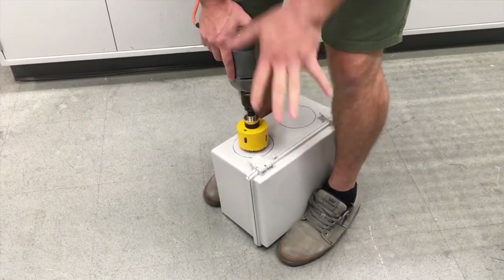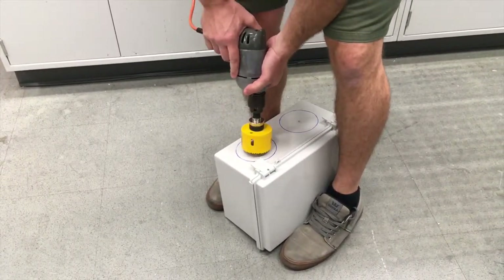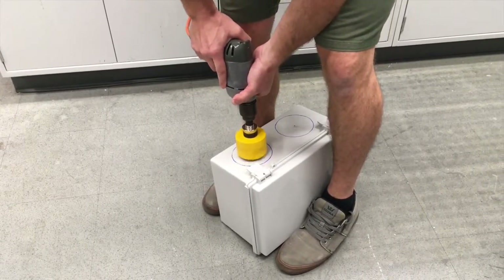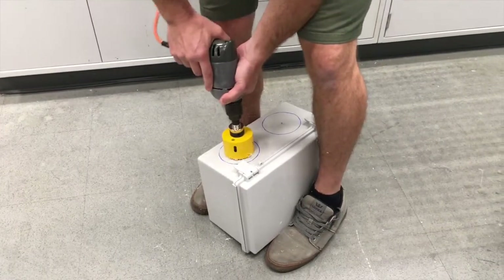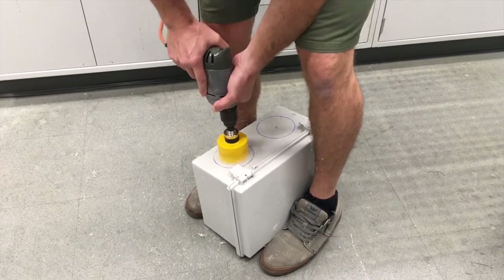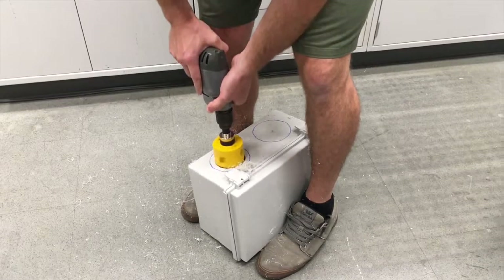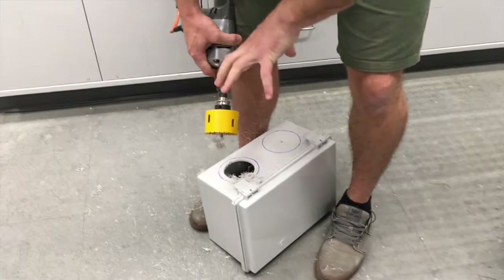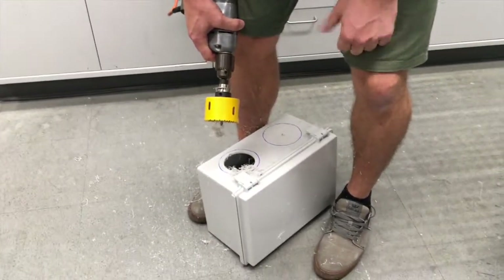I'm going to accelerate it and then apply a bit of force and back it off and adjust as it needs to be. So this is what it looks like. Each time the drill bit gets stuck, I come out, I accelerate the drill bit, and then I slowly lower it again so the teeth will rip through the material. And that's how you use a hole saw.